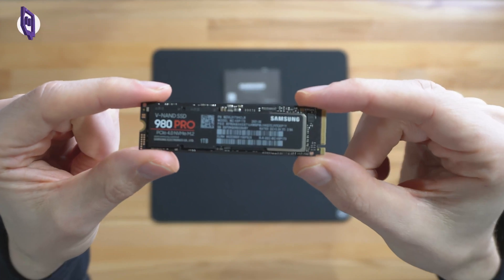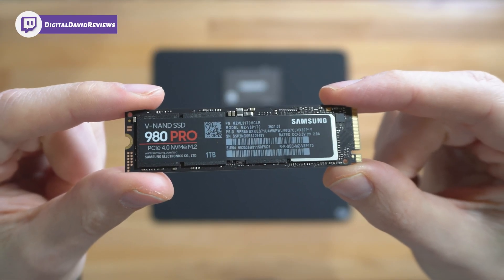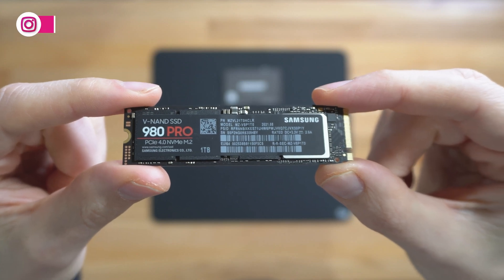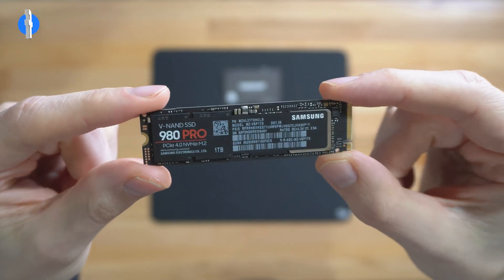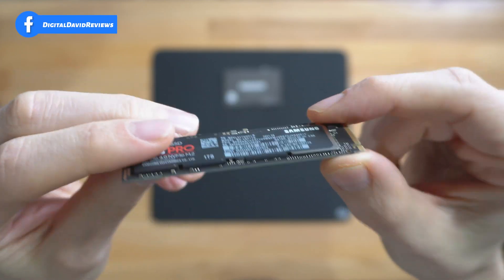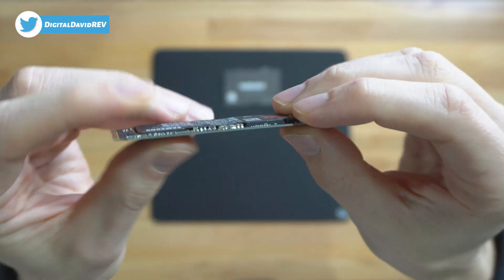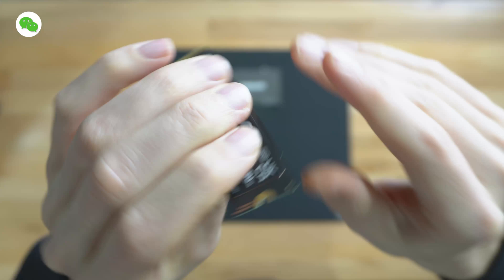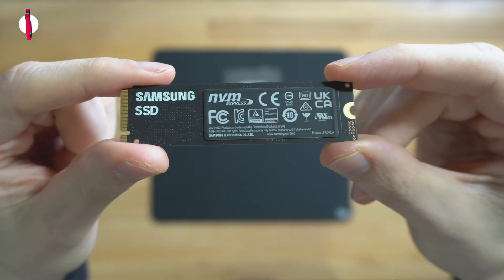Next you can see we have the drive itself — everything looks great. Let's bring it up to the camera so you guys can see the 980 Pro NVMe SSD, up to 7,000 megabytes per second for our read speeds, one terabyte capacity. See how thin it is — look at it from the sides, and here it is from the back. You can see 'Samsung SSD' there in the NVMe Express.